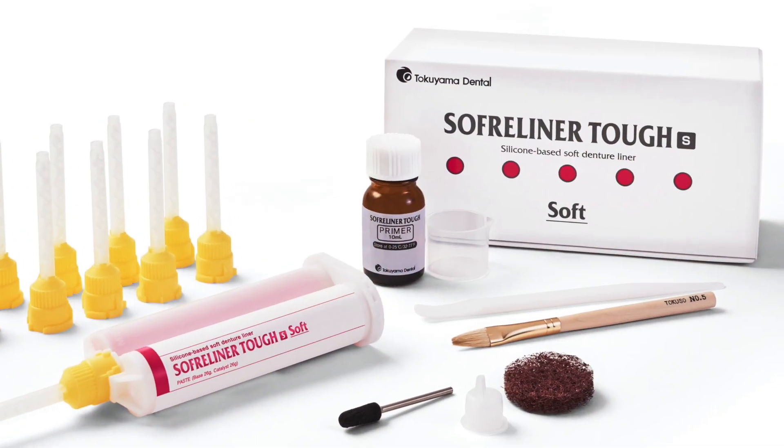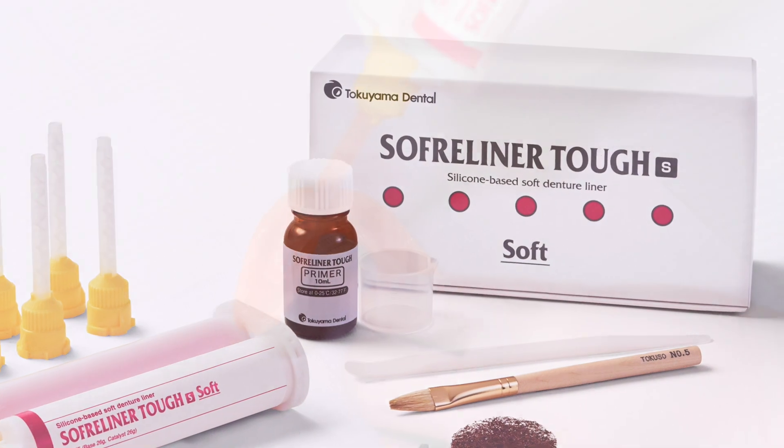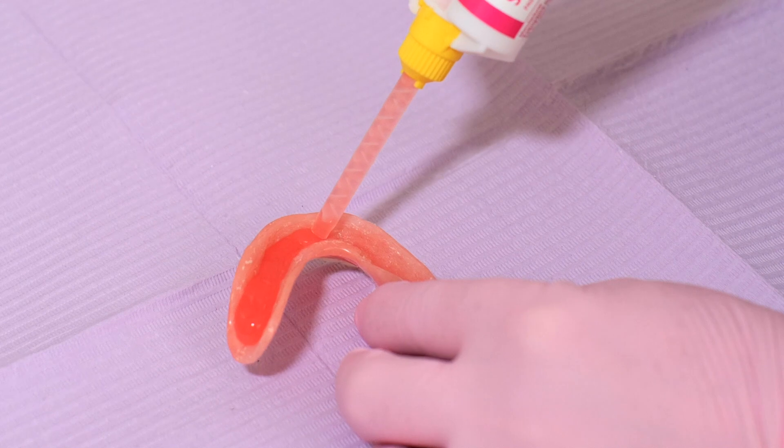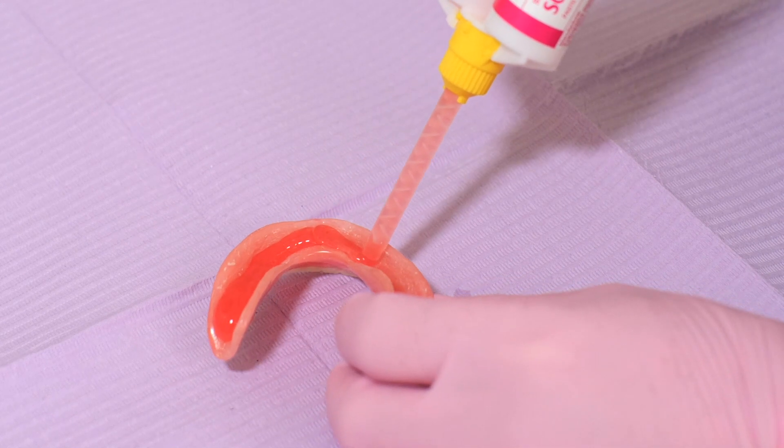I prefer the Soft Reliner Tuff soft because it allows more of a cushion and bounce against the lower arch, which typically is the one that often has most of the sore spots.